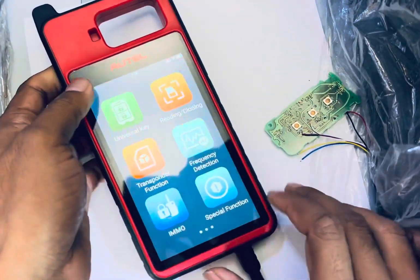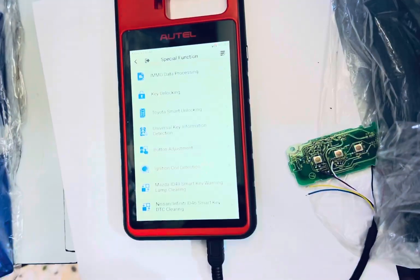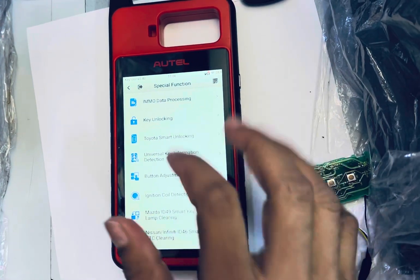We are going to unlock the special function. Okay, unlocking.